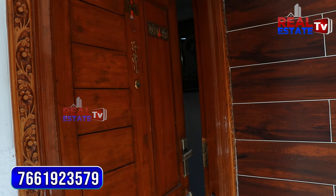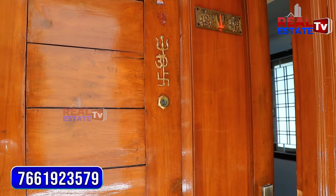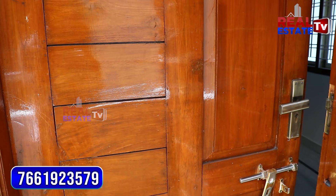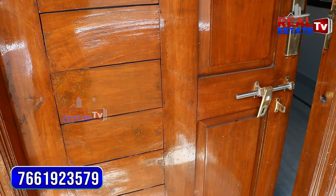We have a 1460 SFT flat. This is a 10 year old flat. The exact location is near Aster Lakshmi Temple.